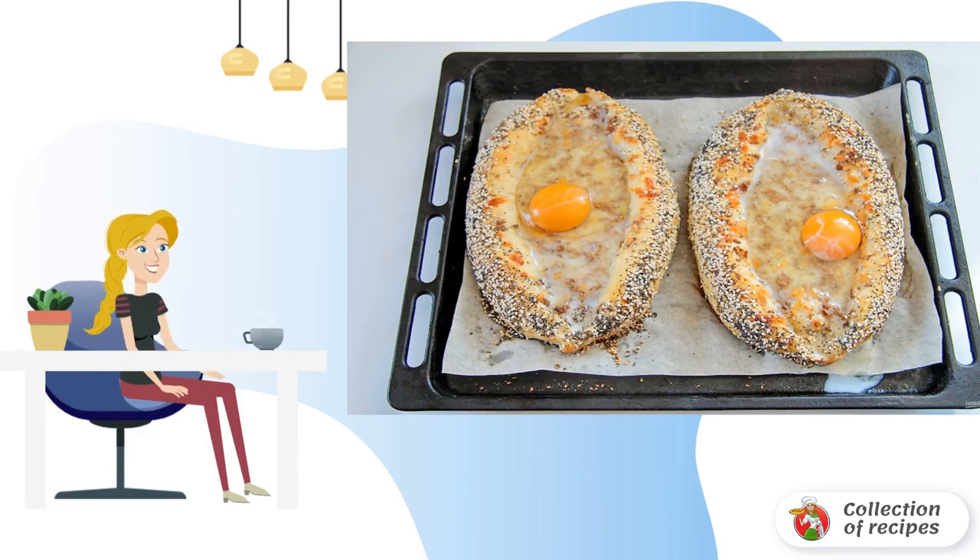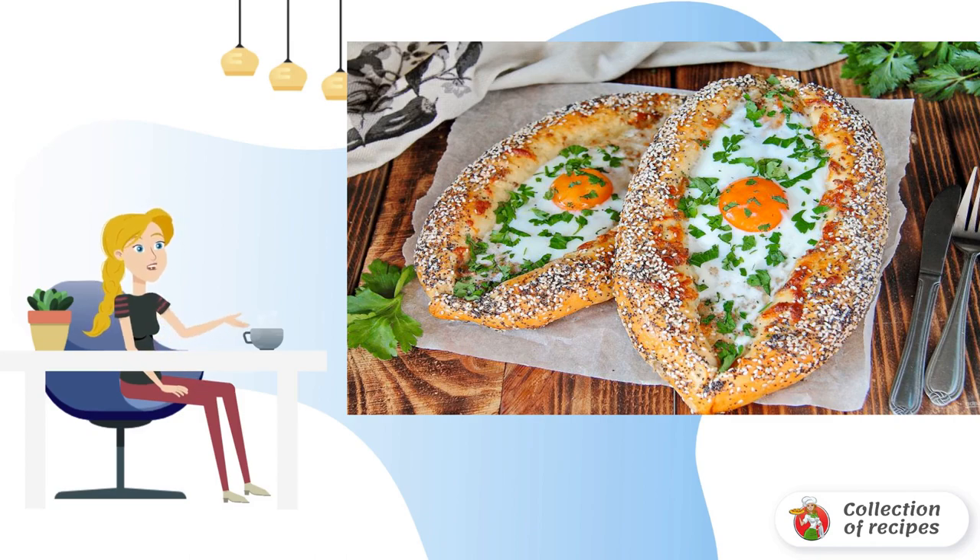Bake at 180 degrees until golden brown. Then remove the khachapuri and break an egg into each boat. Send them back to the oven and cook until the egg white is set.